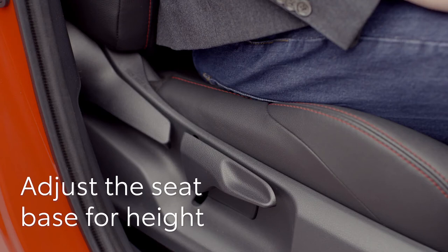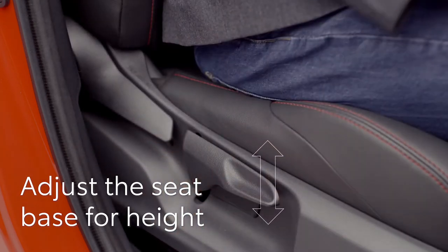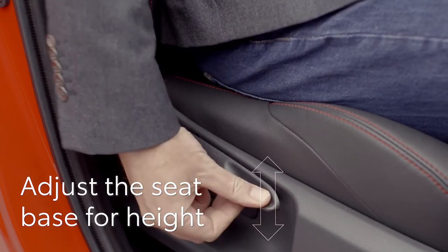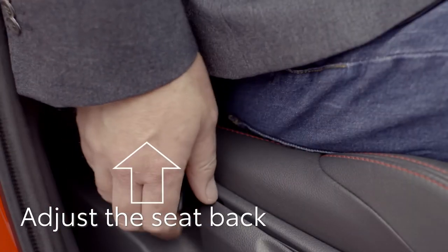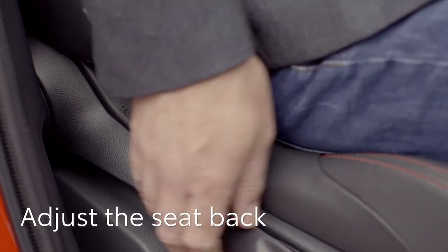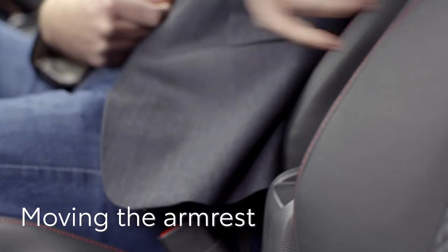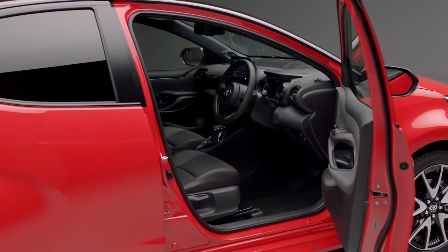Now feel on the side of the seat here — there are two levers. This one adjusts the height; pull upwards to raise the seat or push down to lower it. This handle adjusts the seat back — lift it and lean forward if you'd like to be more upright, or push back to be more reclined. You can also raise or lower this armrest. Are you sitting comfortably?